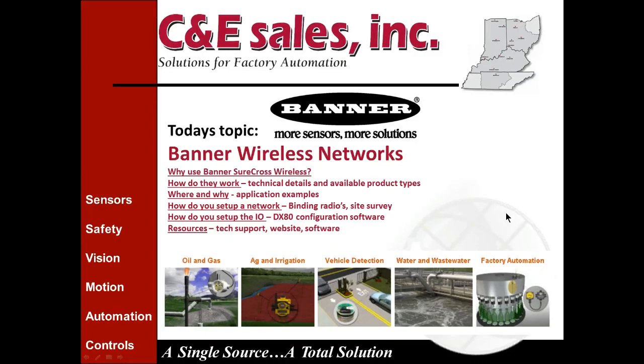At the bottom of the screen you can see some application examples that we'll get into further in a couple of screens. You can see oil and gas, agriculture and irrigation, vehicle detection — we have a number of products for that — water and wastewater, and factory automation. We'll be covering some others in future slides.